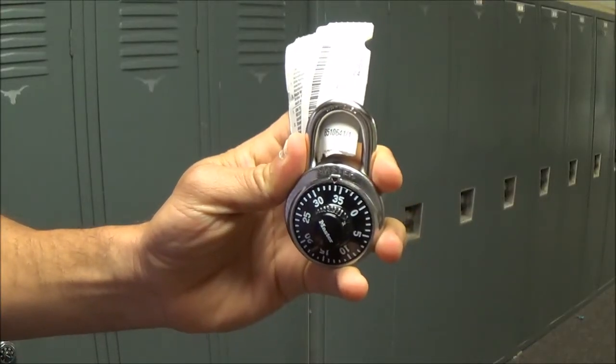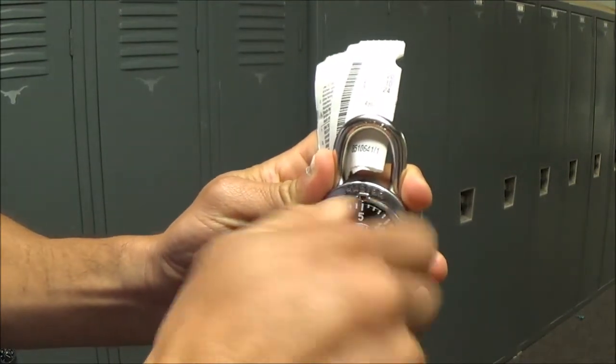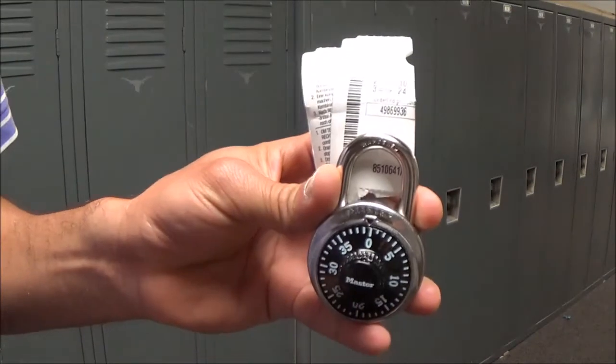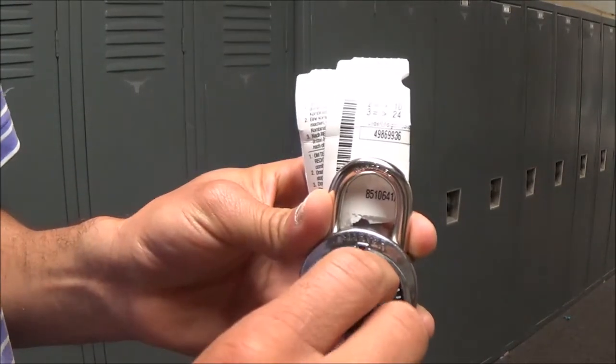The first step is being able to clear your locker. In order to do that, you have to turn it twice to the right to clear it and then to zero. So now that you've cleared it, we want you to go to the first number of your combination. For this example, I will go to 20.